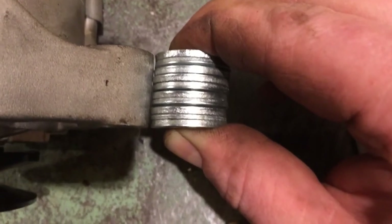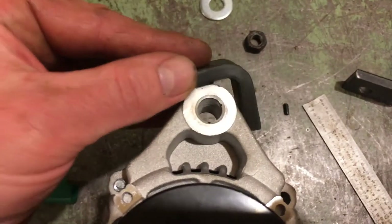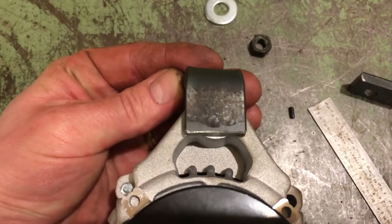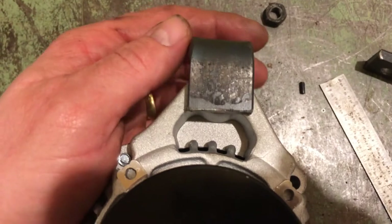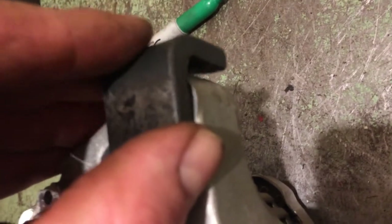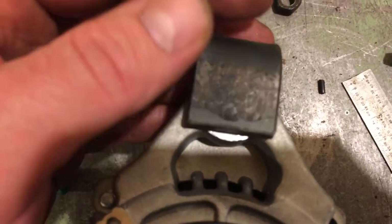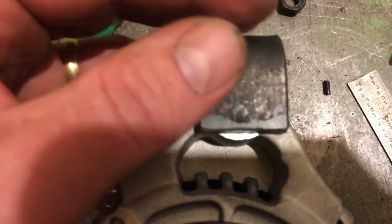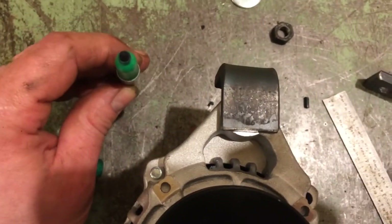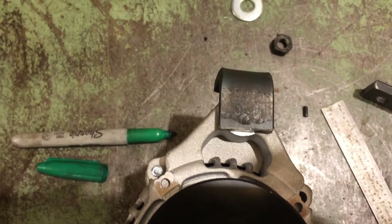The next step is to get a stack of washers exactly the thickness of the alternator lower mount. Take your inch and a quarter side and lay that on the hole — this is the lower mounting hole of the alternator. Give yourself just a little bit of wiggle room, since the alternator is going to pivot around on this. Center it up left to right, then reach under there with a sharpie and mark through the hole in the alternator. Go drill that mark with a three eighths inch drill bit.